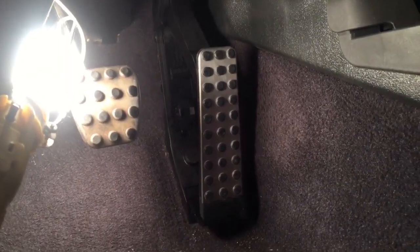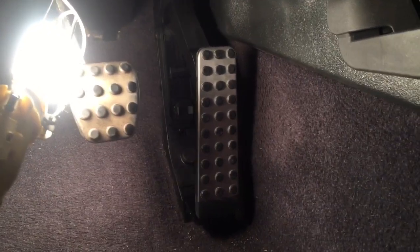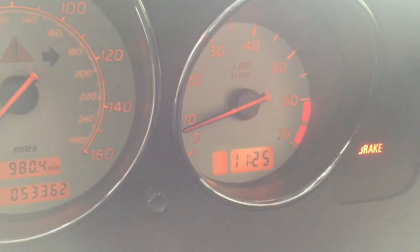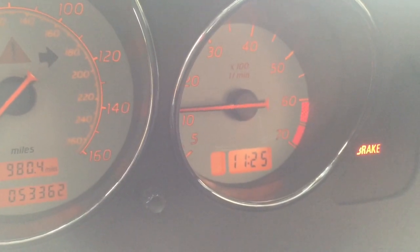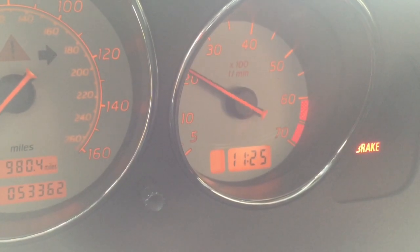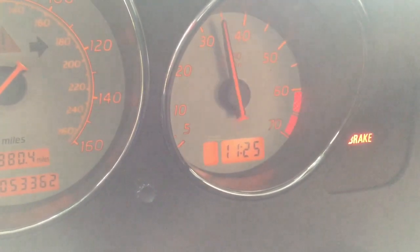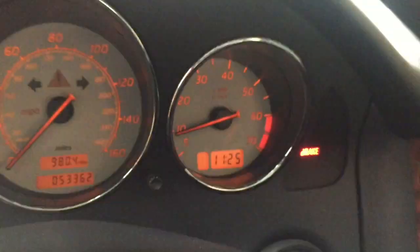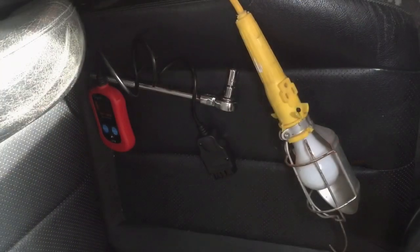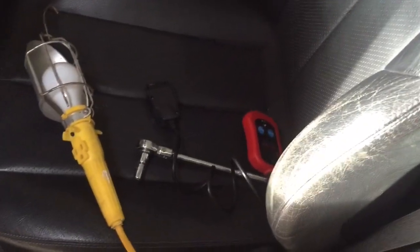There it is — the new pedal is installed. The moment of truth is upon us. Let's see if this thing revs up. I started her up and she's revving up. Now I'm going to take it for a test drive and make sure everything's good to go. It appears that I'm back in business.